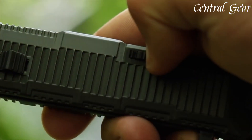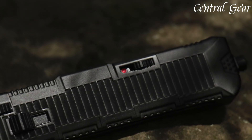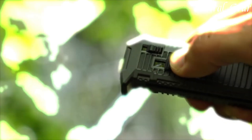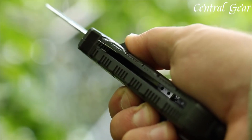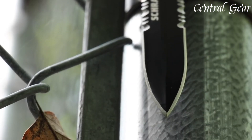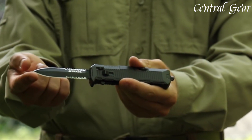Featuring a sleek, blacked-out design, the Viper combines style with functionality, making it a standout in both appearance and utility. The knife boasts a 3.4-inch stainless steel blade with a black oxide finish, which enhances durability and corrosion resistance while providing a sharp, precise edge.